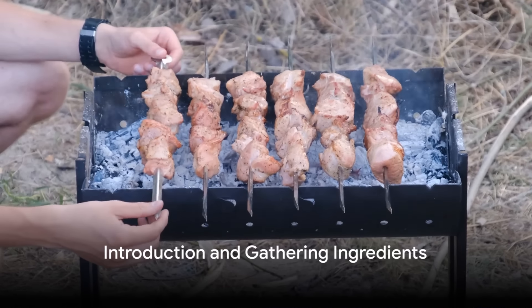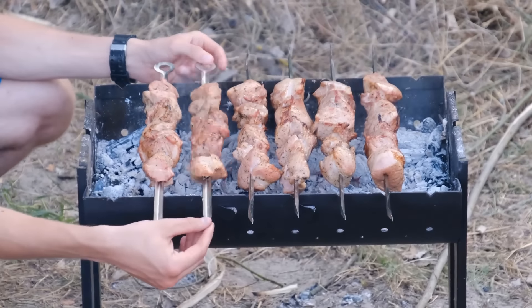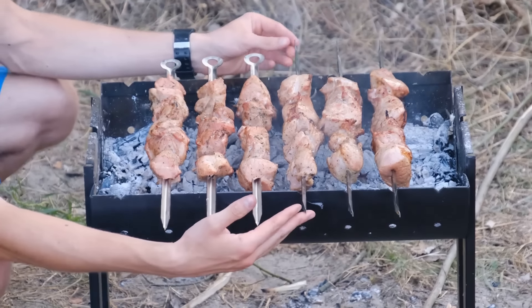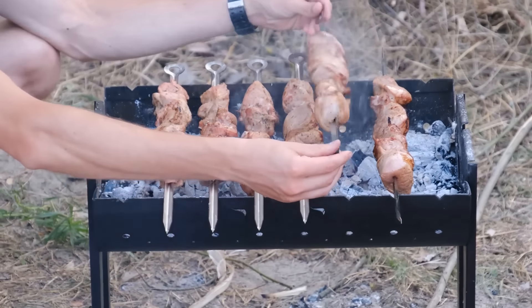Ever wondered how to recreate the magic of those succulent chicken kebabs at home? Well, today's your lucky day, because we're about to unravel the secrets behind this flavorful and popular dish.